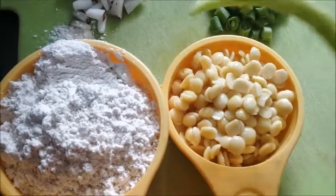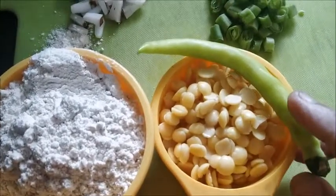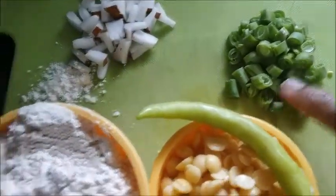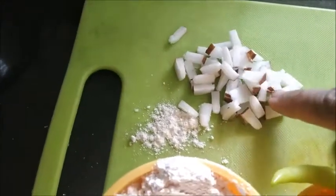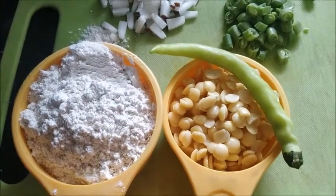A fistful of turdal I have soaked and kept it here. One green chili — spice according to your requirement you can add. One teaspoon of carrot chopped, beans chopped, one teaspoon coconut bits. We need salt and oil for tempering.